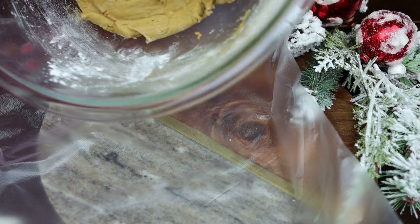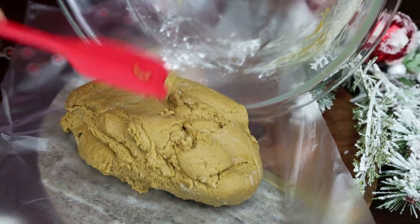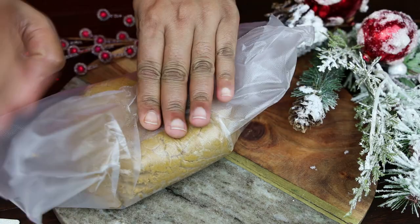Next, transfer this onto plastic wrap. You can see the consistency — it's a nice medium soft dough ball, not too soft. Wrap it in your plastic wrap.